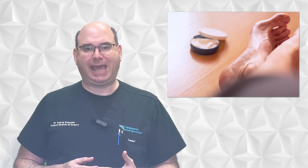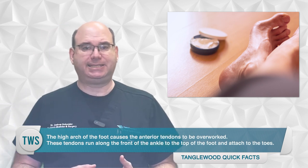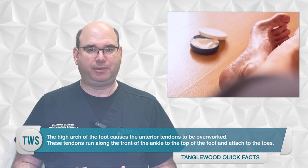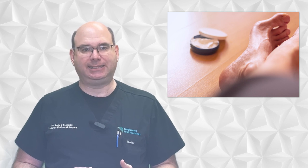High arched feet, also known as cavus feet, can lead to the development of hammer toes — a condition in which the toes become bent at the middle joint. This is due to a mechanical imbalance caused by the high arch. The high arch of the foot causes the anterior tendons to be overworked. These tendons run along the front of the ankle and the top of the foot and attach to the toes. These tendons are responsible for pulling the toes upward, and when they're overused, they can cause the toes to curl downwards, leading to hammer toes.